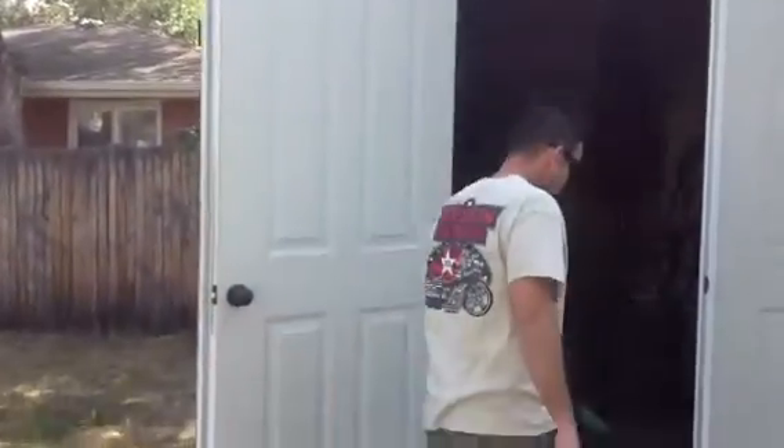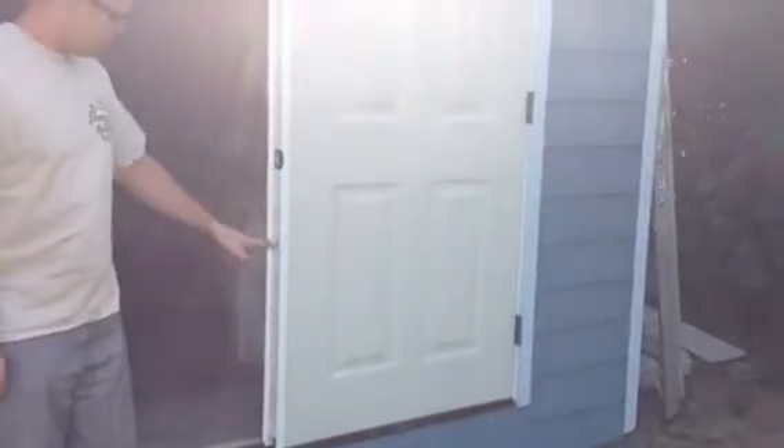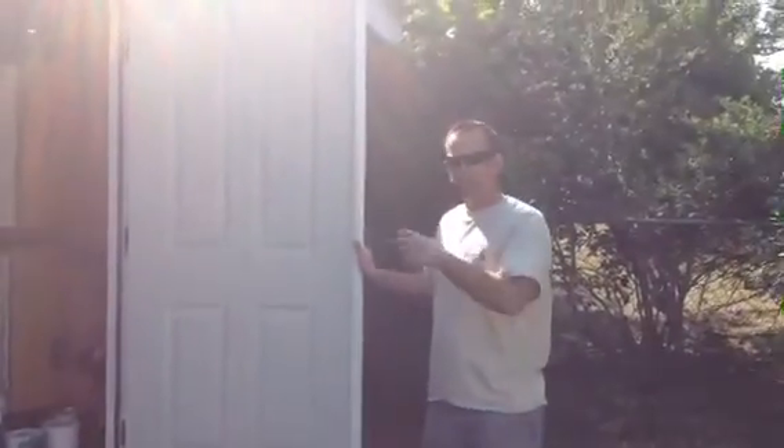This is an outswing door because it swings out from the shed. Your inactive panel is activated through a head and foot bolt — you pop these bolts to open up this door when you want full access to the system. This is a great replacement option for a shed or garage system that is really bulletproof and going to last a long time, with a bronze bumper threshold.